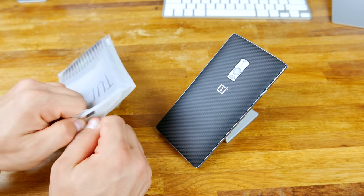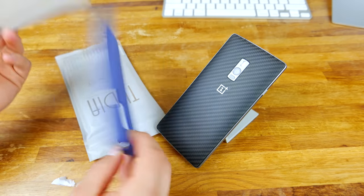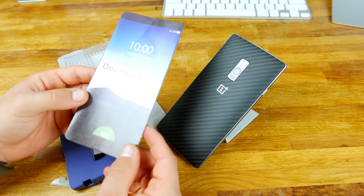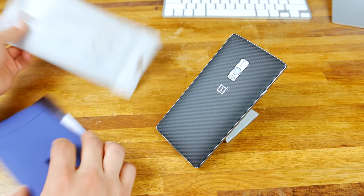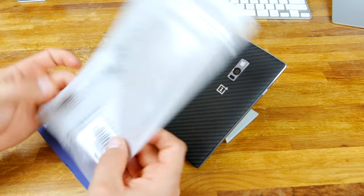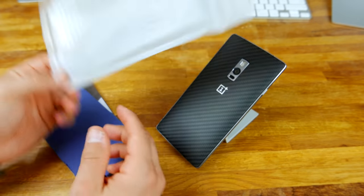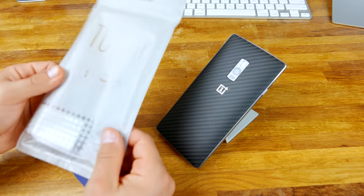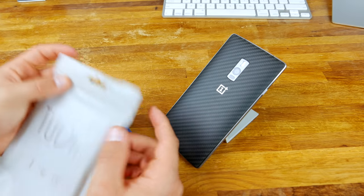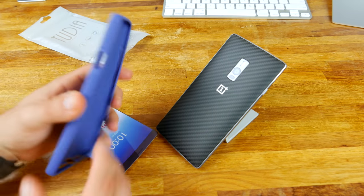As you guys can see, I've got my OnePlus 2 right here in the video. Let's go ahead and open this up and pull it out. This is a relatively slim case. As you can see, it says OnePlus 2 there. The packaging is really, really thin — I'm not sure if it's recycled — just a really light plastic case with a Ziploc thing at the top. So we'll throw that to the side and check out the case itself.